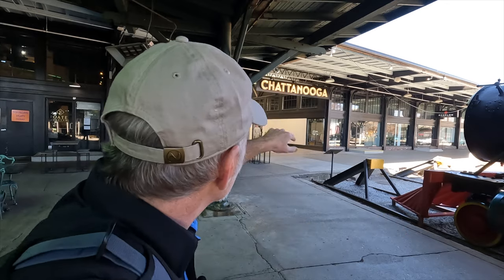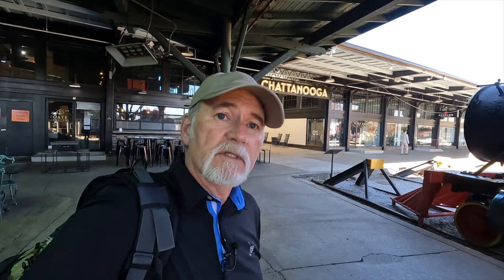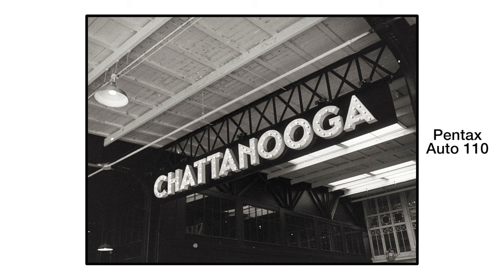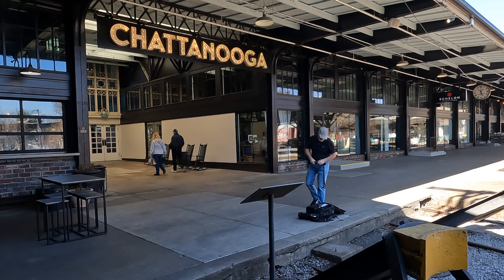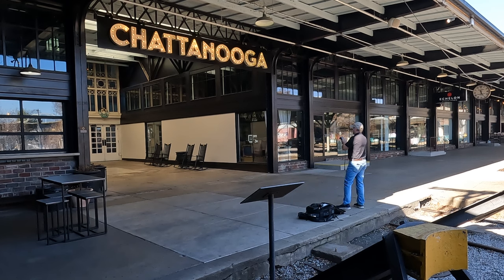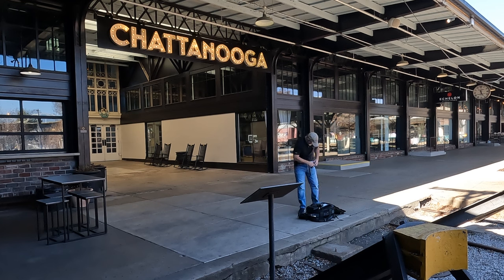There's a lit Chattanooga sign right there and I'm going to get a wide-angle shot of that. I'll have the 18 millimeter on the Pentax 110 and the 55 on the 67. First shot with the 110 — I can't get the entire sign in. Let's try it with the 55. Let's meter it. That's my shadow, there's my highlight. F4 at 1/1250th of a second — or let's go 1/1250th of a second at f5.6.